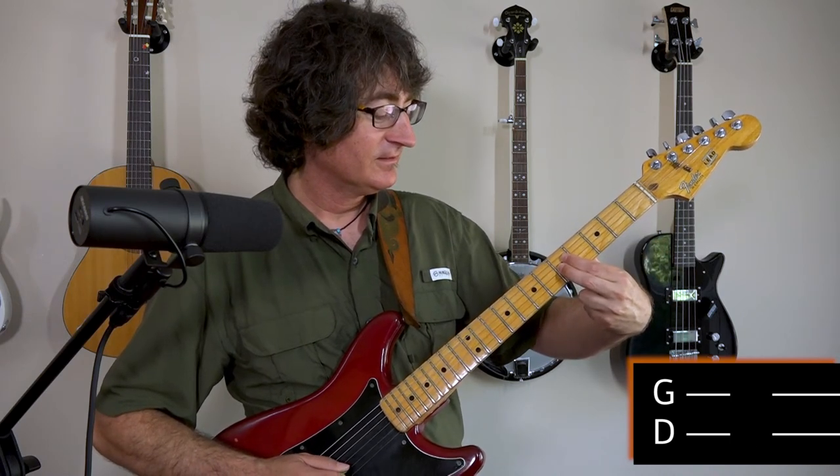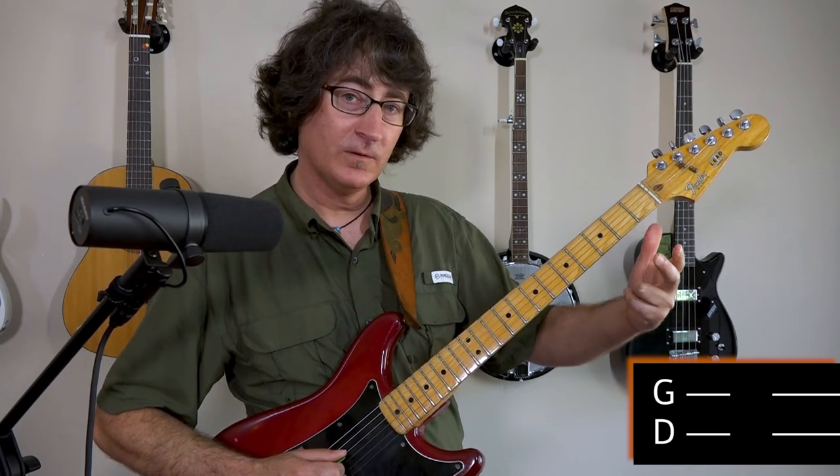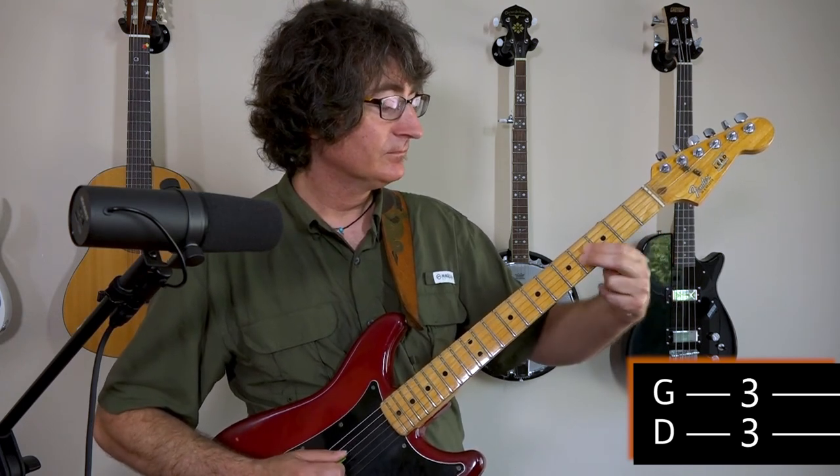And we scoot them up to the 5th fret. Open, 3rd fret, and then that 6th fret. Back to the 5th fret, and then the open, 5th fret.